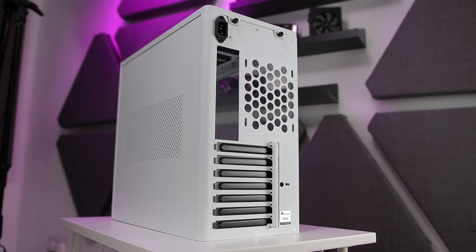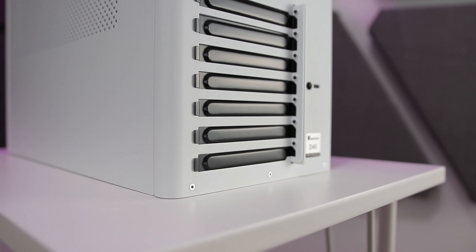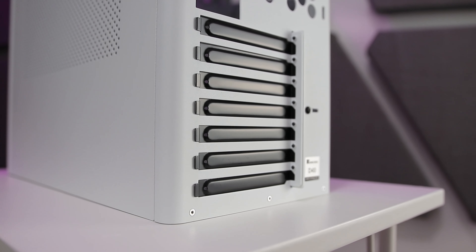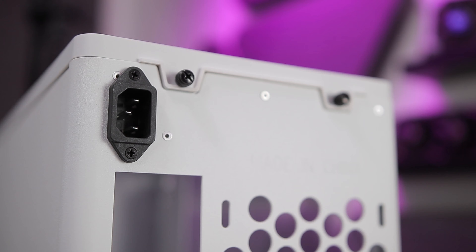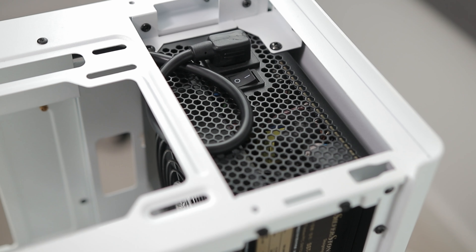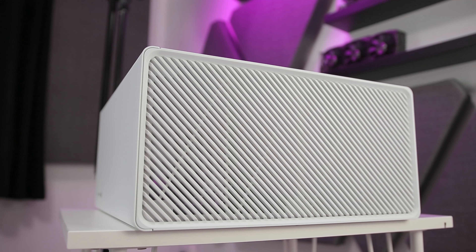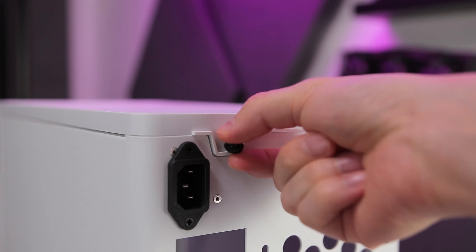Working around to the rear panel, this is very different to most cases in so many respects. From a design perspective, the corners are rounded, not square. More significantly, there's no power supply unit position back here, but there is a power connector to the top — a pass-through to the internal PSU position at the top front side of the case. This does mean that to access the power supply switch, the top panel does need to be removed — an extra step.